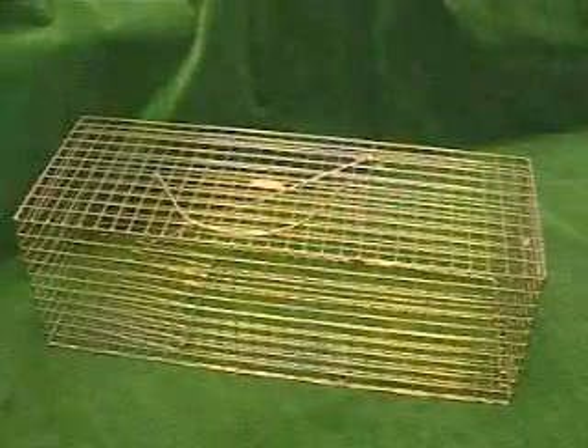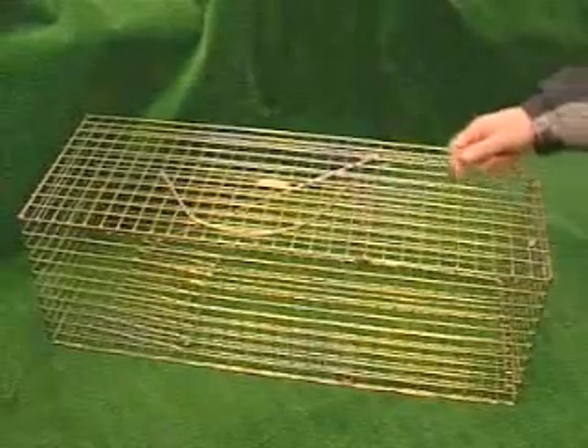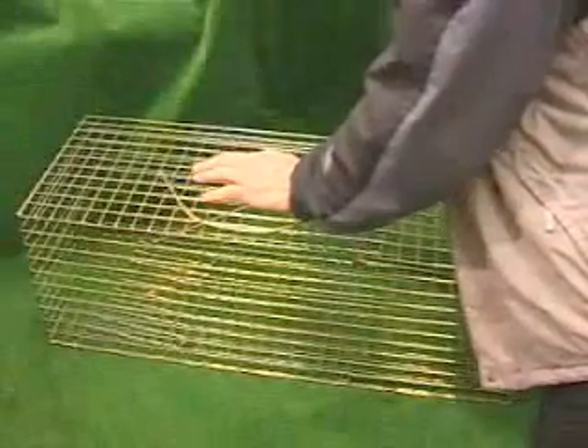Before you start, bait the area to get the cats coming into the area. Then bait your trap with a small line of bait underneath the trap, underneath the treadle, directly under the cage.